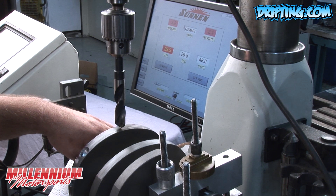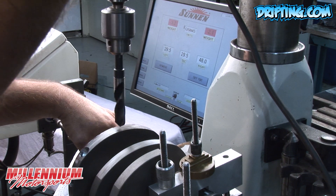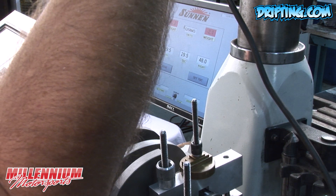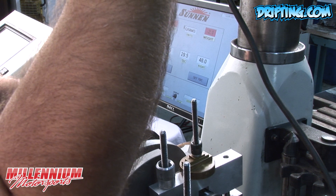We're at our position on the counterweight where we need to drill. We're going to go slowly and just take a few minor cuts and then spin it again, because we don't want to go too far.